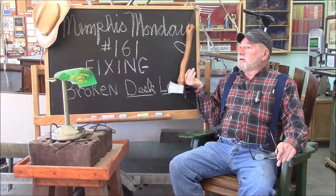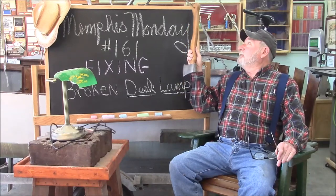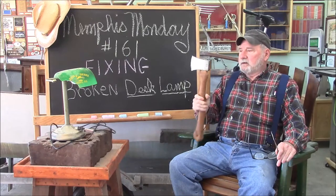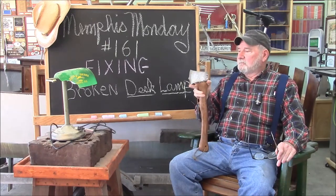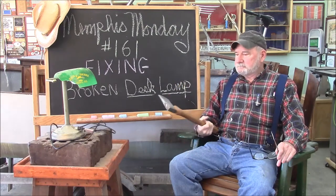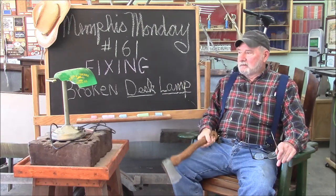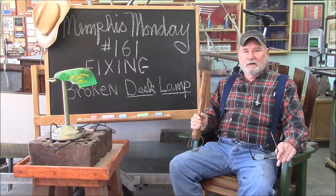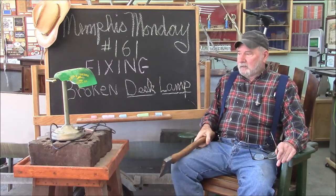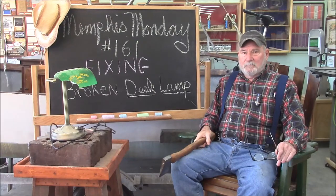Mr. Hatchet here wasn't very excited about last week's project. He thought we should be redoing it this week. He thought the quality just wasn't there. But I like to fix stuff more than I like to build new stuff. So let's knock off the chitchat and see if we can come up with a plan.